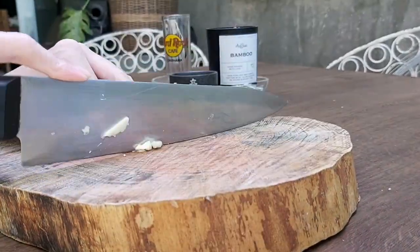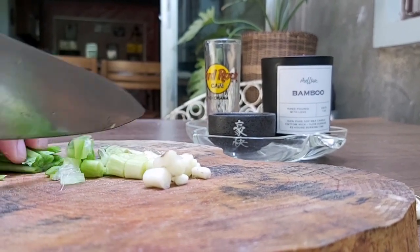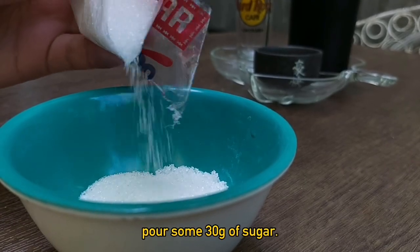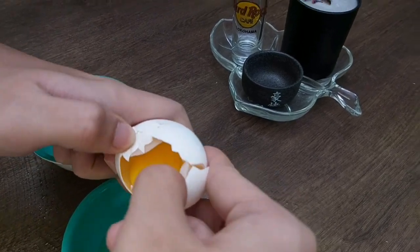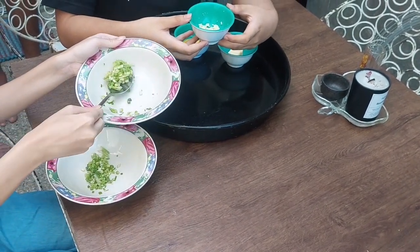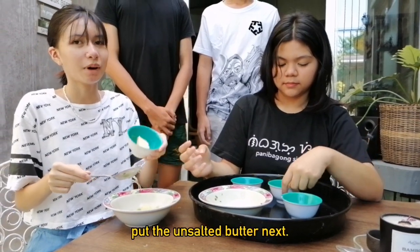Peel some garlic cloves and mince them. After the garlic, chop the spring onion next. Cut some 30 grams of unsalted butter and pour 30 grams of sugar. For the last ingredient, we need to separate the egg white from its yolk. Let us now start mixing the ingredients: 2 tablespoons of chopped spring onions in a bowl, next is the minced garlic — just put 1 tablespoon — then put the unsalted butter next.